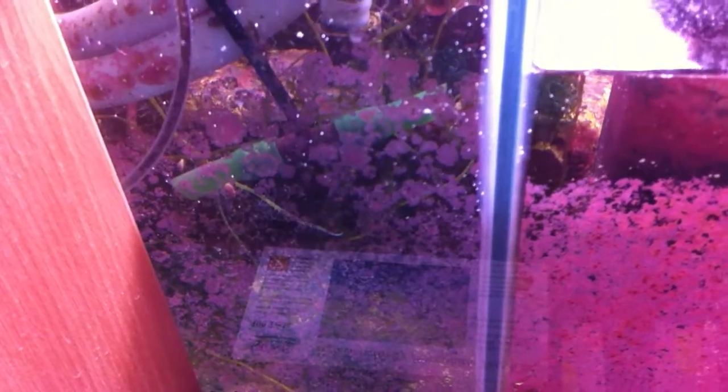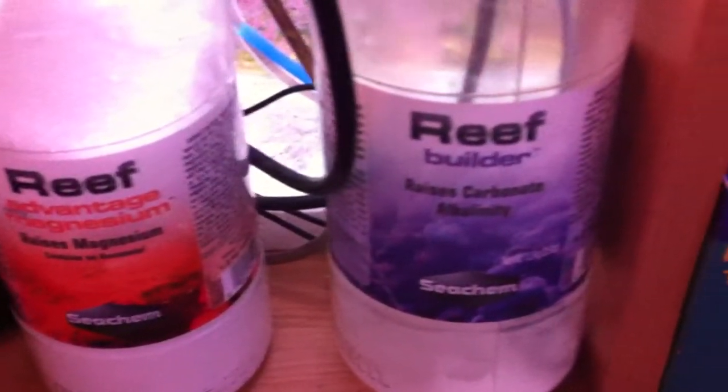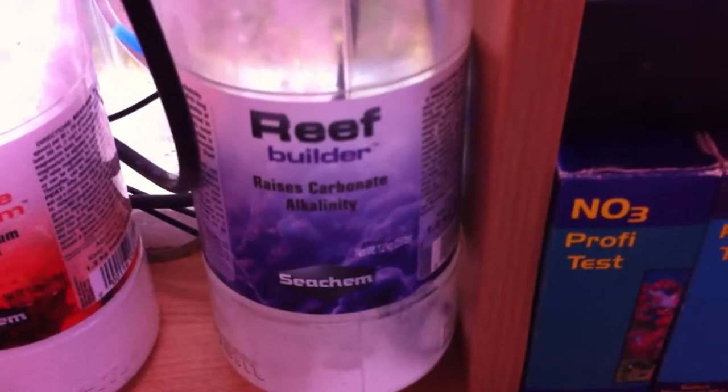There's a small chamber here for auto top-up, which I fill with RO water, and when the need arises I do buffer — either using magnesium or carbonate buffer — and I find that's all I really need to do.